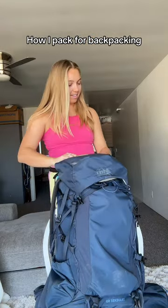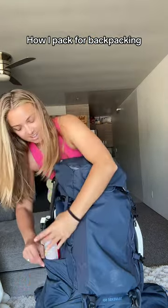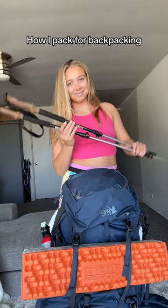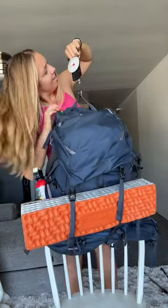On the top outside of my bag I put my electronic power bank, chargers, and satellite phone. In the side pockets I usually put my water and bear spray. I strap in my Nemo sleeping pad and put my water filter on top. In my fanny pack I keep chapstick, my phone, and extra snacks.